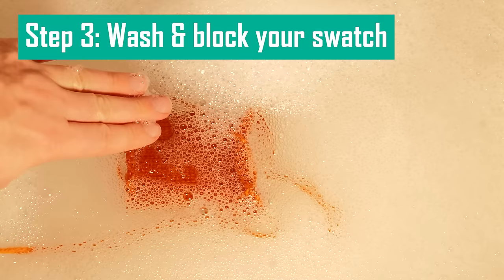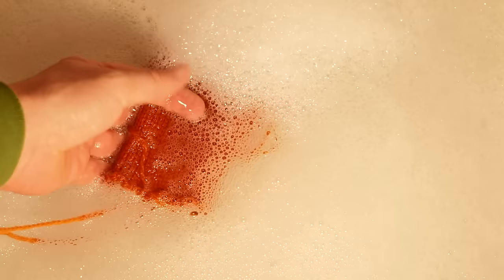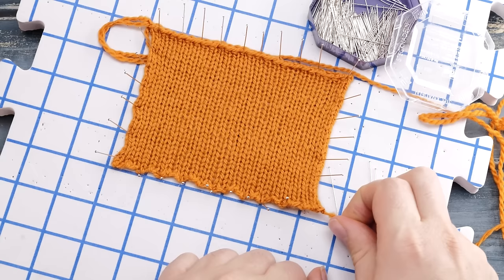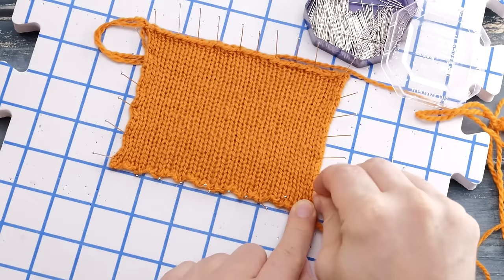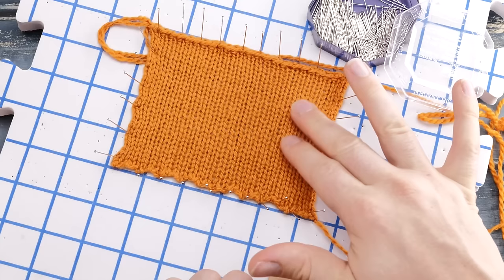Next, I want you to wash your swatch. Add mild soap and let it soak in lukewarm water for around 30 minutes. This step is quite vital because you probably plan to wash your finished sweater as well, and sometimes fibers stretch out dramatically after washing. This step is to avoid any unpleasant surprises.